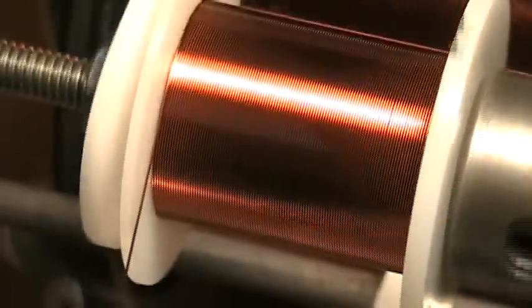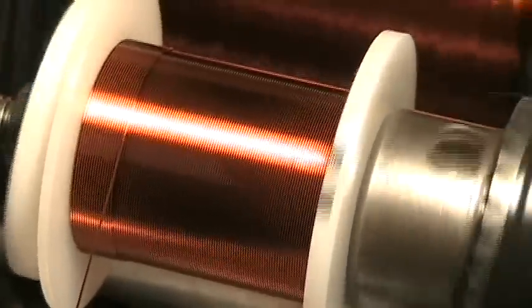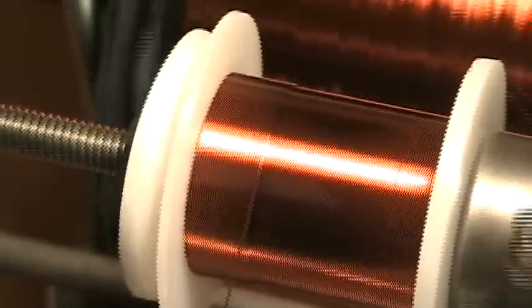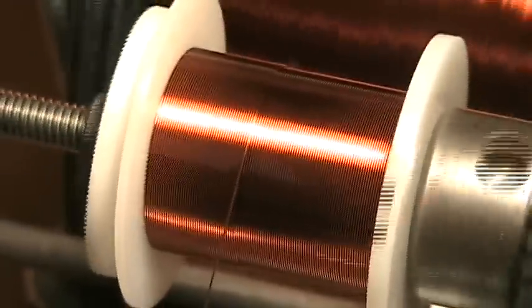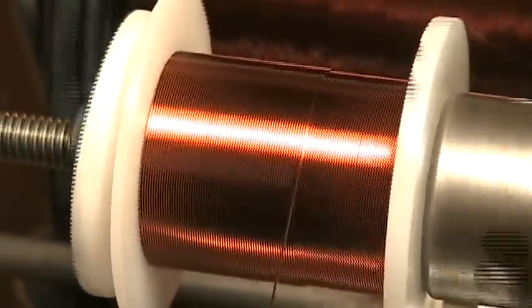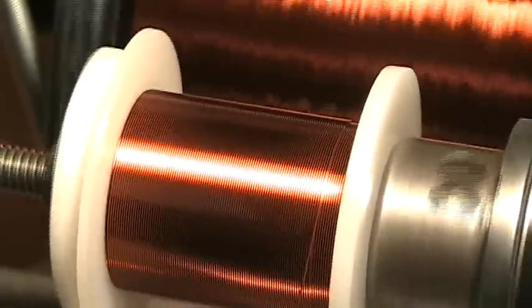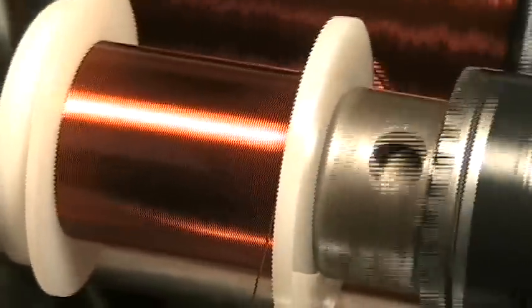There we go. You can see how many winds we're getting — it's almost at 100 winds. I'm going to slow down a little bit, but it's good. You can see how nicely that's getting on there. This is going to take 2,500 winds for this final wire, and we're finding it's taking about 15 minutes from start to finish, including taping the coil off, for each coil. Which isn't bad, and it's doing a fairly decent job. That's the second layer — it's about 100 winds across, so that's around 25 to 26 layers.